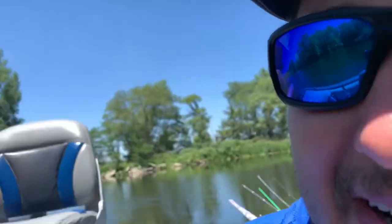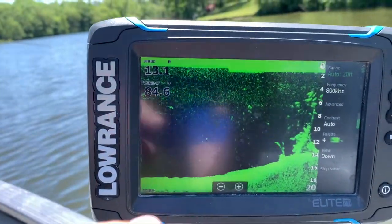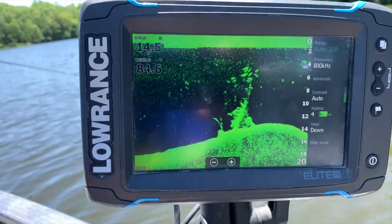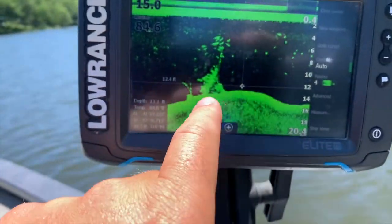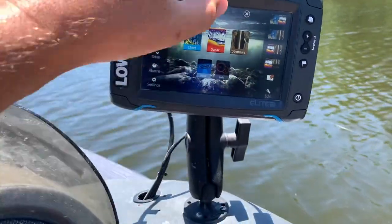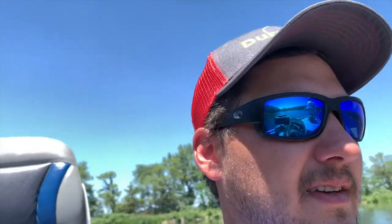We just got that one a couple minutes ago, slowed down and went finesse for a while. Then we went over a Christmas tree structure and saw a bunch of suspended marks up above it on Jake's sonar — we got his sonar figured out and dialed in. By the dike we were seeing the same thing: bigger fish marks with schools. So we decided to go back to crankbaits, cast them suspended, and rip through the water.